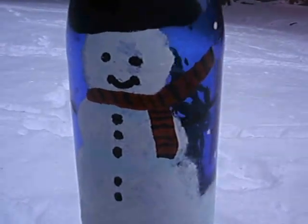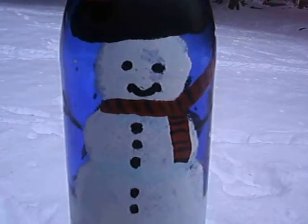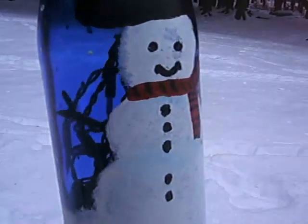You can paint whatever you'd like. We all did snowmen, so thank you for watching, and I hope everyone is doing well.